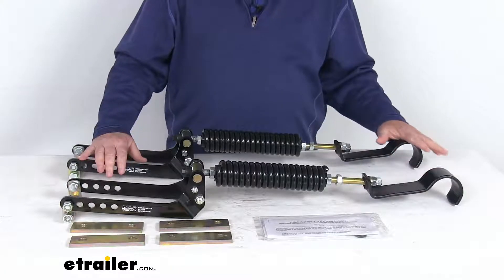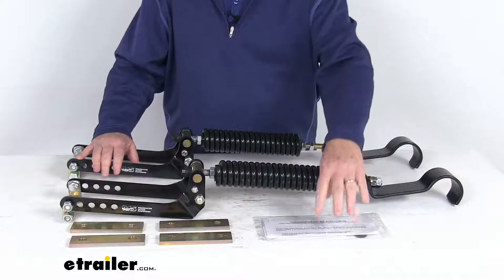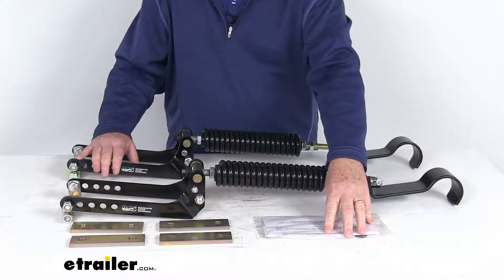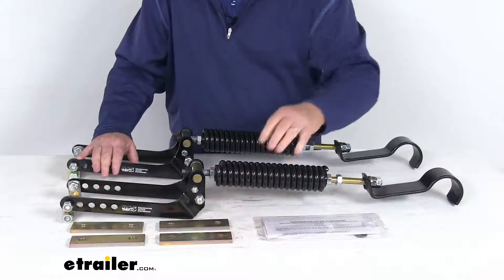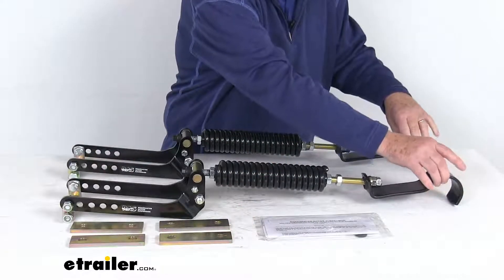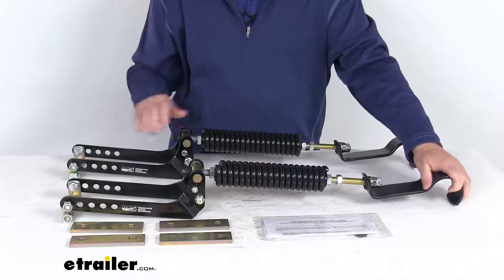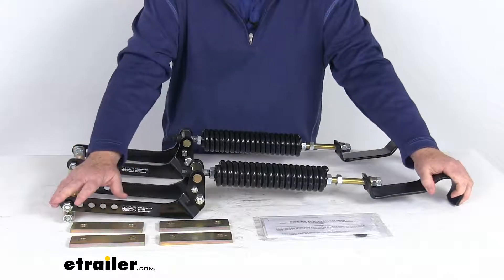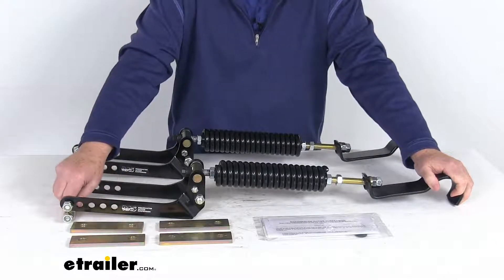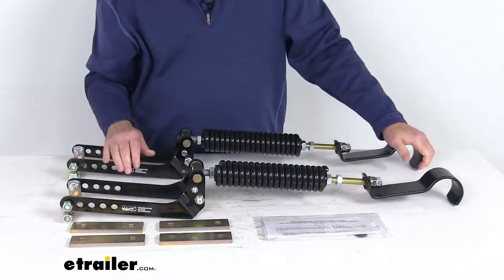This is a very easy bolt-on installation. There's no drilling, cutting, or welding required. It comes with a nice set of instructions describing how it installs and all the parts you need. Basically, you'll take this eye hook bracket and position it on each end of the suspension so that it wraps around the top of the factory leaf spring eye. The axle bracket will secure under your leaf spring and around the factory U-bolts on the other side of the leaf spring pack.